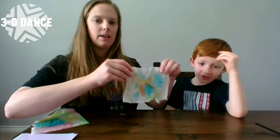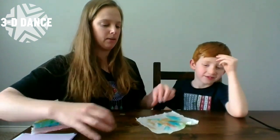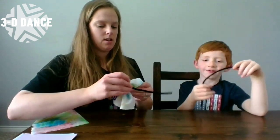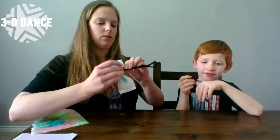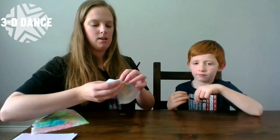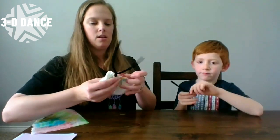After you've let your paper towel or coffee filter dry, we're going to get your pipe cleaner and you're just going to pinch your paper towel like that, and you're going to twist your pipe cleaner. And there you have a butterfly.